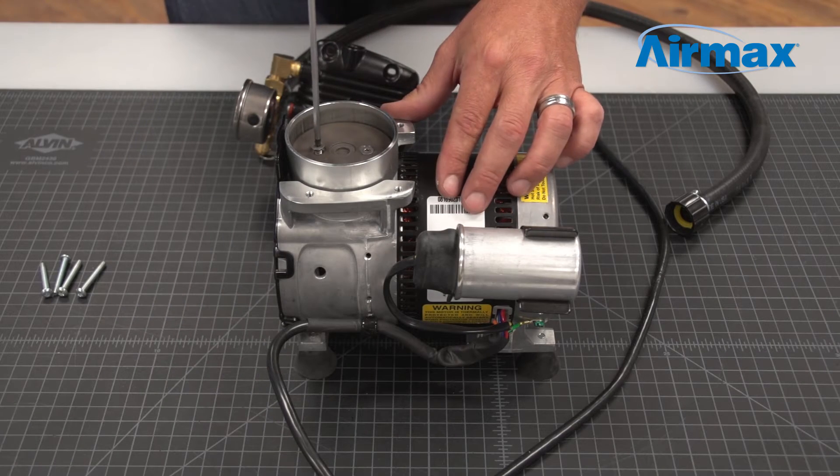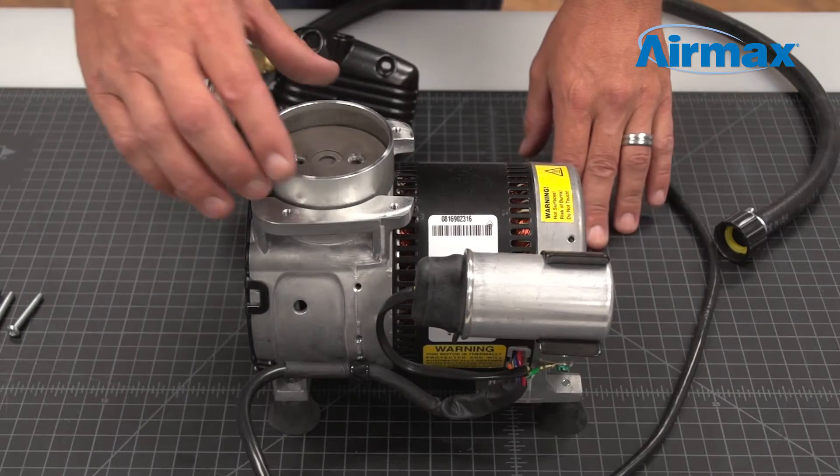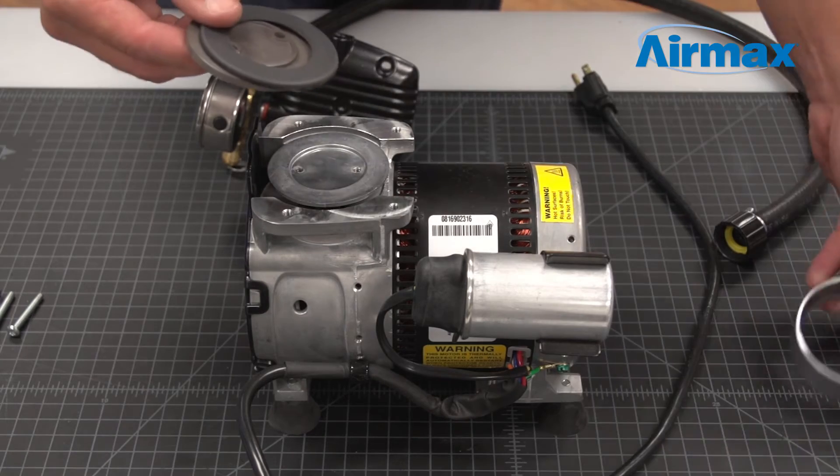Using a T20 Torx wrench, remove the two screws on the piston cup. Next, remove the cylinder sleeve and worn piston cup and discard.